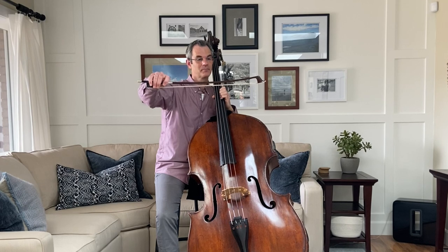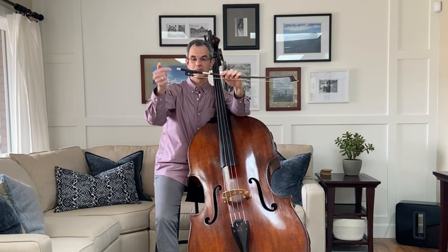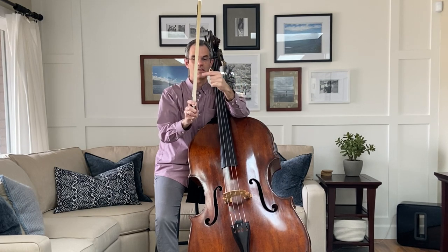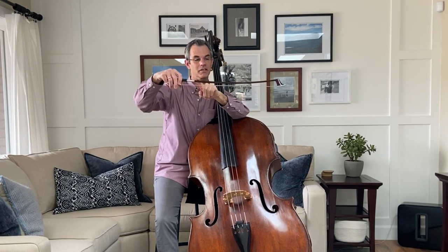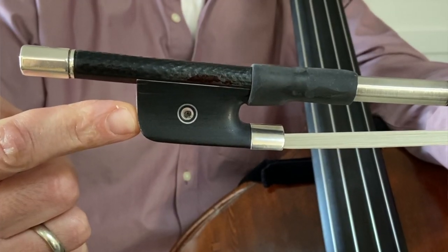And this is a bow. The main parts of the bow are the stick, the frog, and the hair. The stick is made with a special wood from Brazil called pernambuco. And the frog is where we hold the bow.